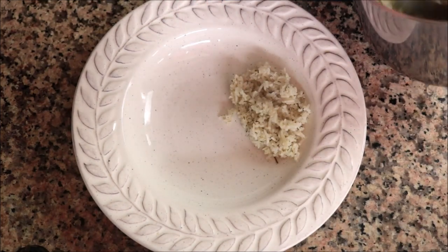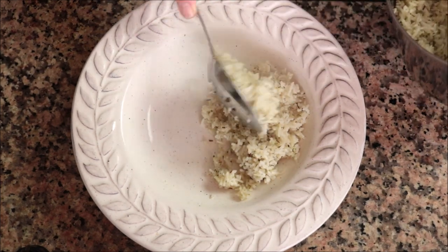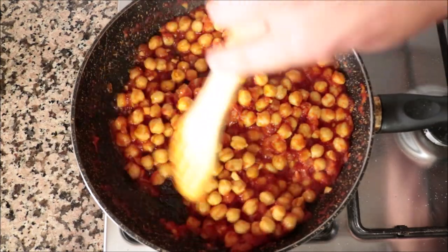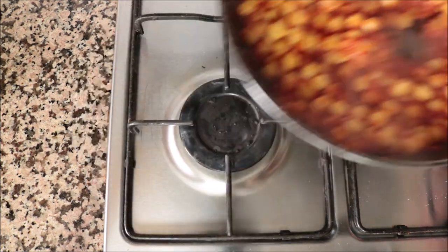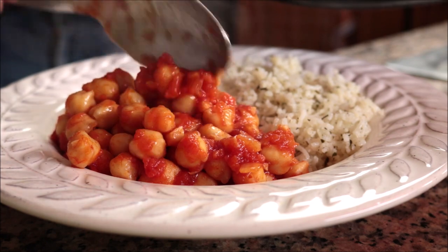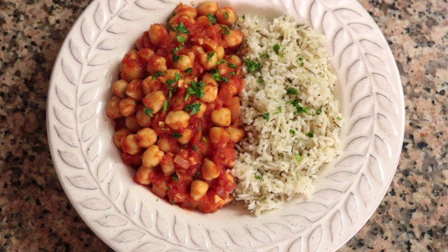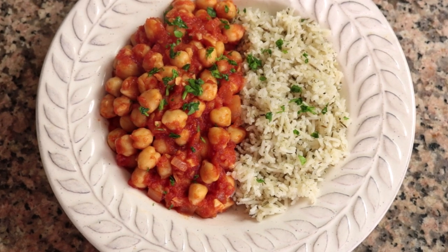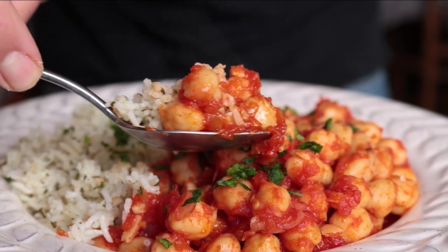Once the rice has been fluffed up, transfer some of the herb basmati rice into a serving dish. Moving back to the smoky garbanzo beans that have been simmering on medium heat — that tomato sauce has really thickened up and all the flavors have come together. Remove from the heat, add some of the smoky garbanzo beans next to the herb basmati rice, and sprinkle with freshly chopped parsley. What a beautiful presentation with incredible aromas!